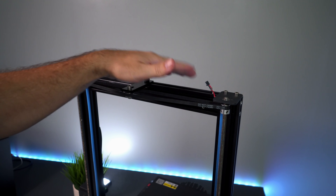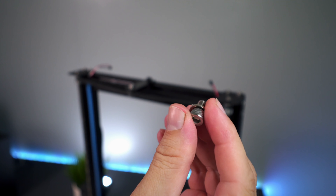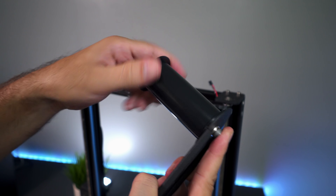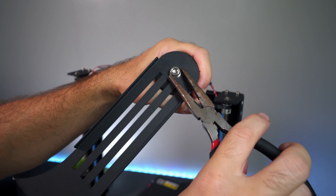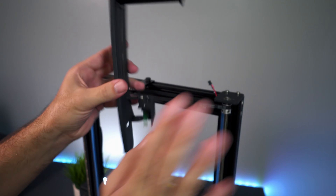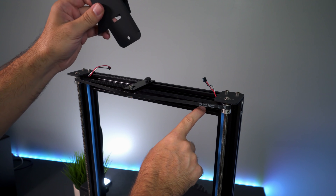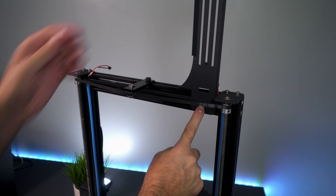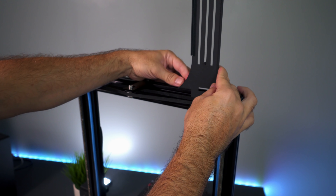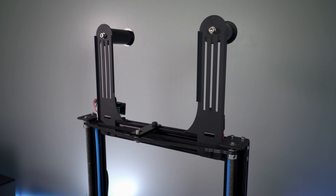Next we install the spool holders on the top. The round part that holds the spool goes to the front where the filament detector is. We use the bigger bolts with a washer, going through the back of the frame and into the brass insert of the round part. Then it sits on the top with the filament detector to the front, secured by pre-tapped holes using hand-tighten bolts with plastic caps - one on the bottom and one on the top on each side. We do the same for the other spool holder.